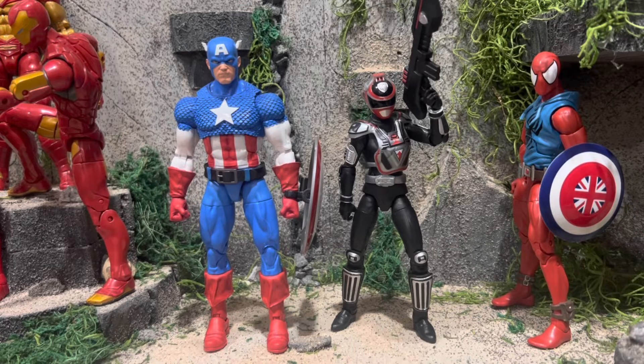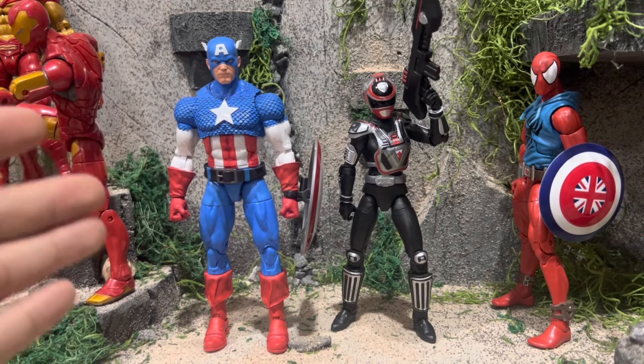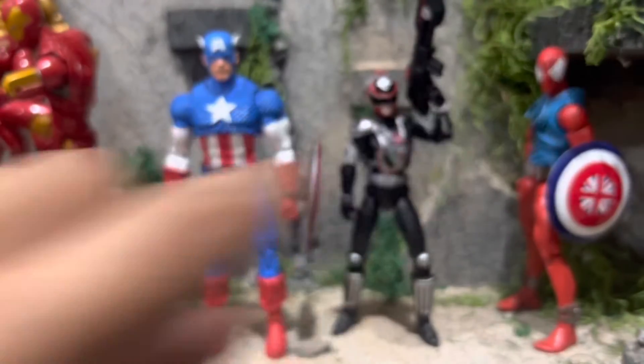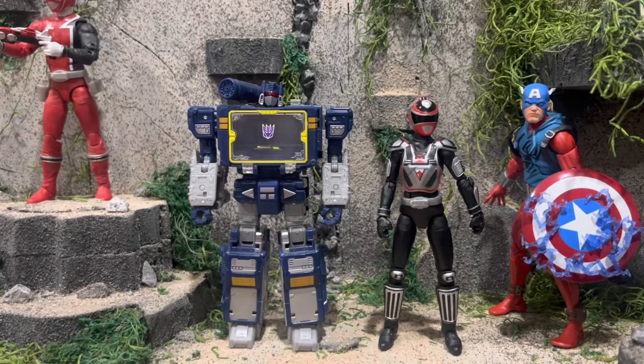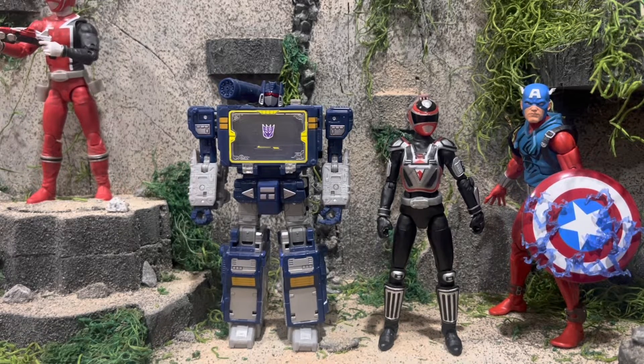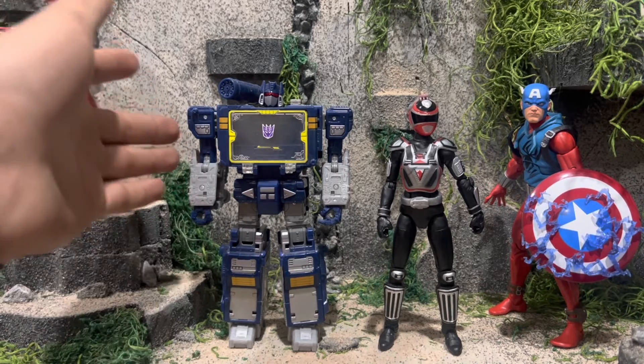Here she is next to the last Lightning Collection figure I reviewed, Haji Pig. I love how these two look side by side — put a putty right there, throw in some of the Tango Warriors, and you've got a great scene. Here she is next to the last figure I reviewed, the Marvel Legends 20th Anniversary Captain America. That is a damn near perfect figure right there. And here she is next to the Transformers War for Cybertron Netflix Soundwave — I think it was sold as a Deluxe in a white box. I love this figure, though I do think it may need an updated version.